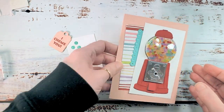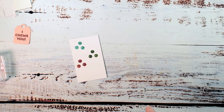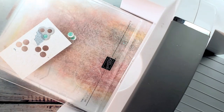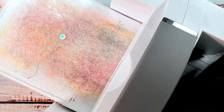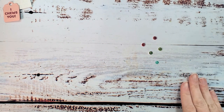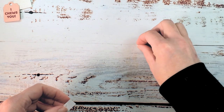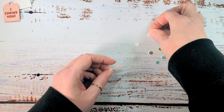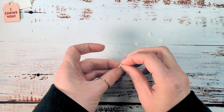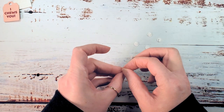Let's grab the stamp cut and emboss machine — there's a die in the gumball machine dies that cuts out three gumballs at a time. This one's gonna require three passes. We need two of each color: red, granny apple, and coastal cabana. I want dimensionals on the back — we took the time to cut out these little gumballs so since they're so cute, let's give just a little bit of emphasis to our stamped gumballs by putting a half a dimensional on the back of each one. These minis are perfect when you cut them in half or even in quarters.